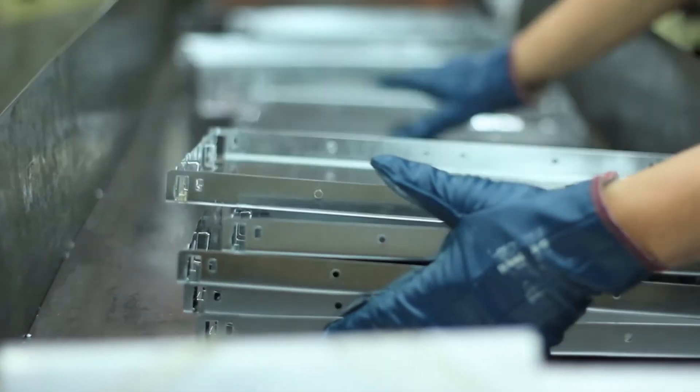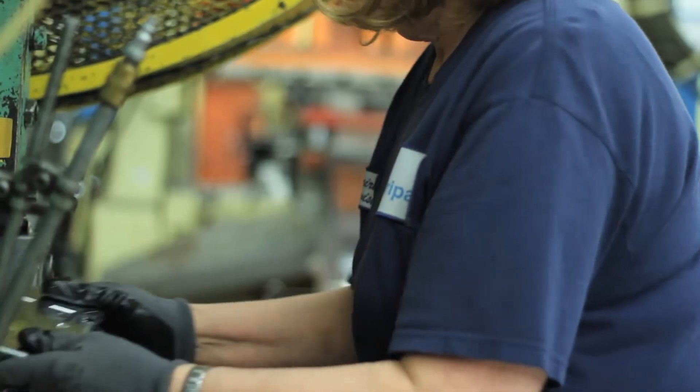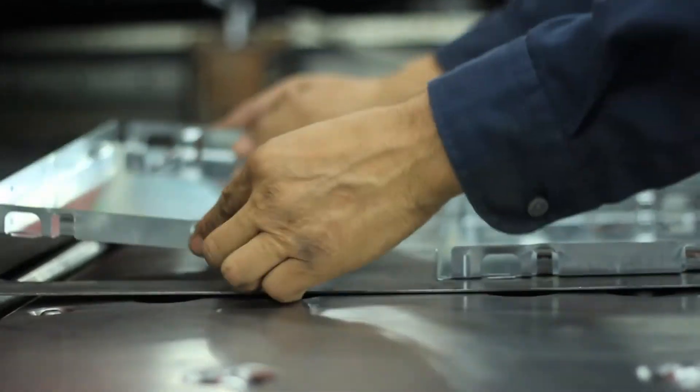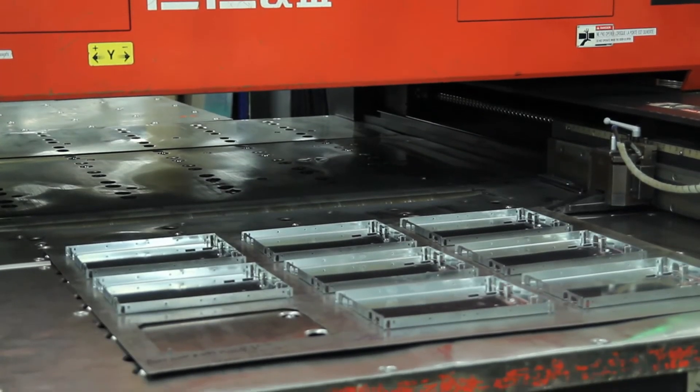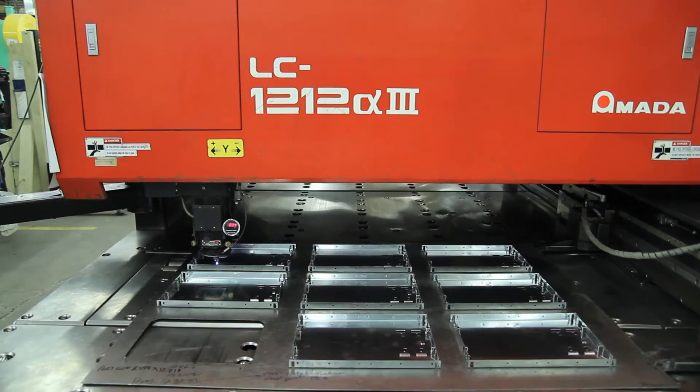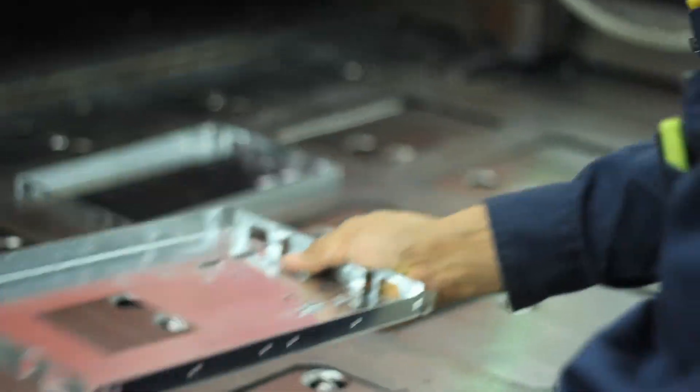In cases where a modification to the progressive die or a secondary piercing die could not be justified, an unexpected benefit of the laser was whereby we take 12 of the plaster frames, mount them on a jig on the CNC laser, program in the hole requirement, and finish the plaster frame on the CNC laser cutting any hole that the customer requires.